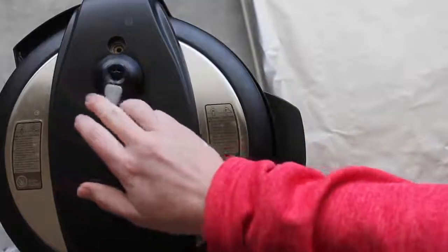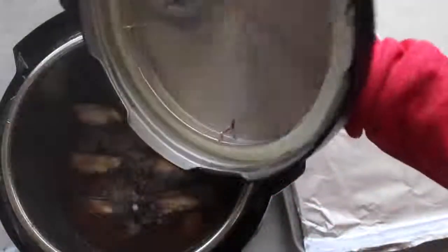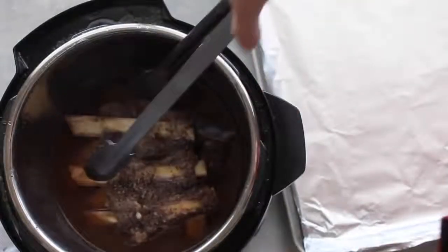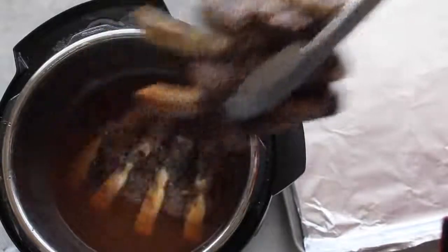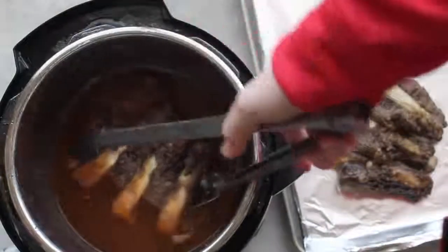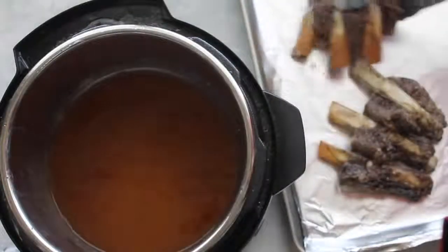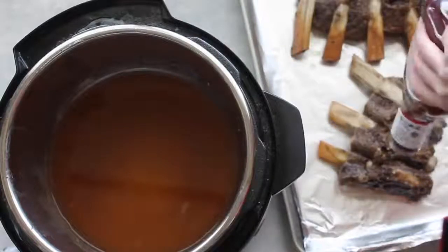I let this recipe do a slow release, meaning I let it release pressure on its own. Once there's no pressure, open it up — the smell is amazing! Use tongs to pull the ribs out and place them on a foil-lined cookie sheet so cleanup is a breeze. Before your Instant Pot is done cooking, go ahead and preheat your oven to broil — that's about 550 degrees.